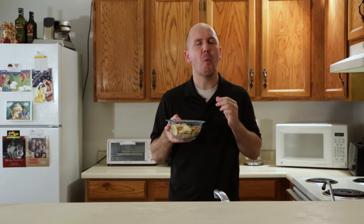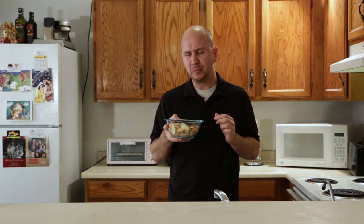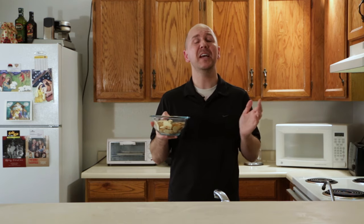You don't believe me? Let's give it a try — did you hear that crunch? These taste great, they are easy to make, they are fun.